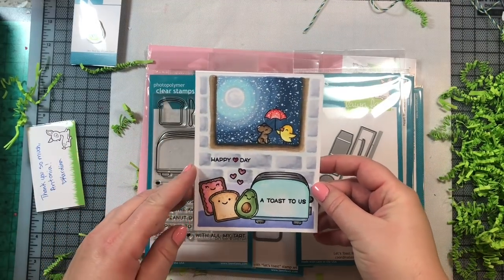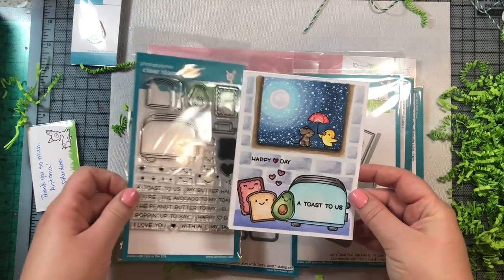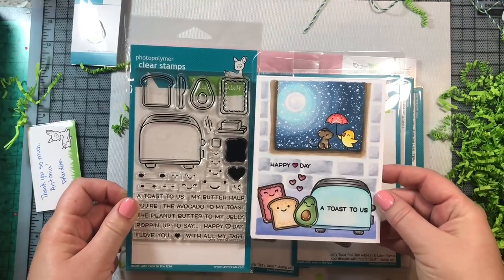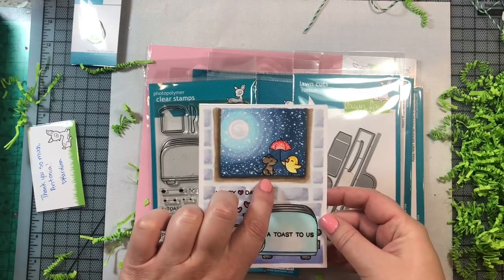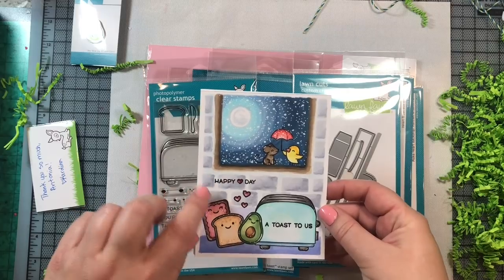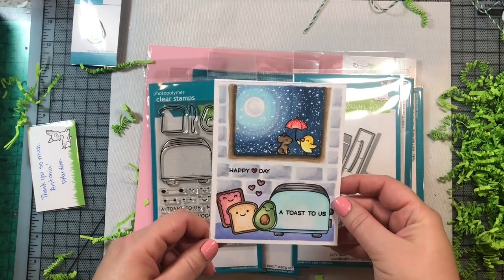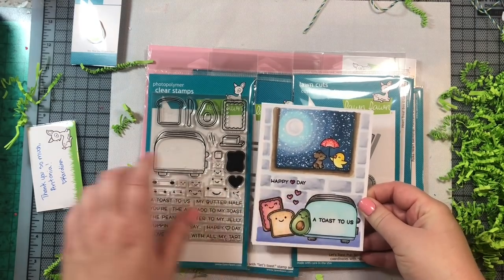This one I made yesterday — it's a one-layer scene card. It says 'A Toast to Us' and uses stamps from the Let's Toast stamp set. I also used a couple of images from the Elfie Selfie stamp set released a couple of years ago to make the little window scene above the counter, where the toaster, the avocado, the little piece of toast, and pop tart are hanging out. I had so much fun making this card, especially making the brick.